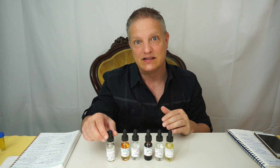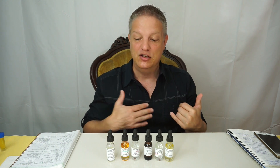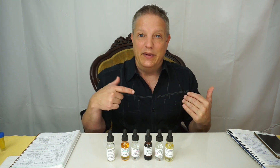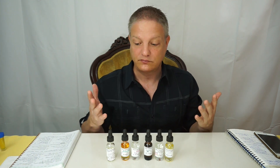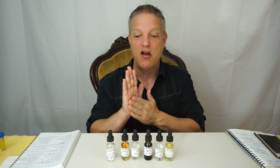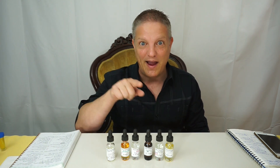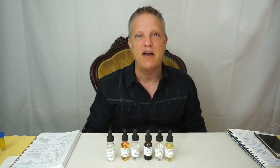This is also pretty good for respiratory stuff — you can have a little bit on your chest with a carrier oil, or put a little bit in your aromatherapy nebulizer and breathe that in, and it will open up the respiratory system. I hope this was helpful and I will see you on the next video. Give me a thumbs up if you liked this and subscribe if you haven't. I hope you have a beautiful day.